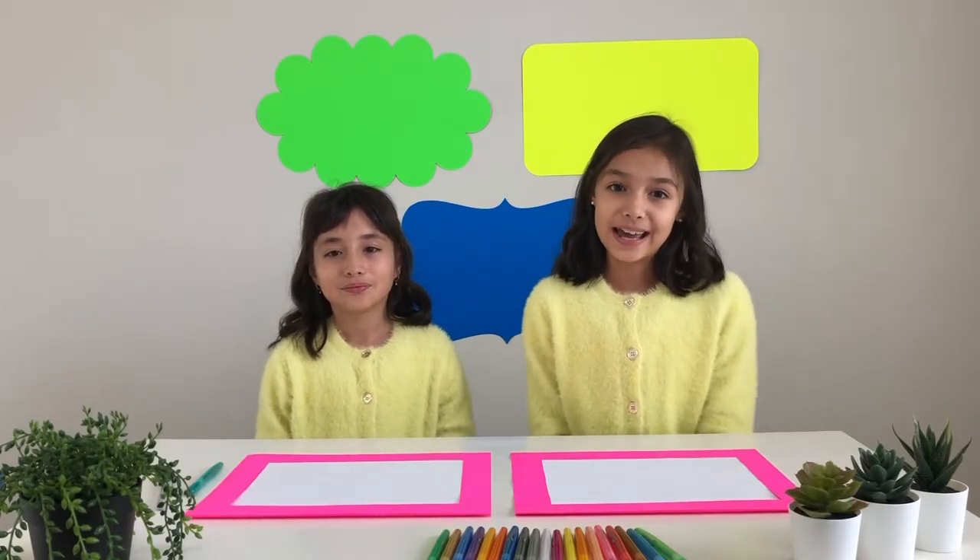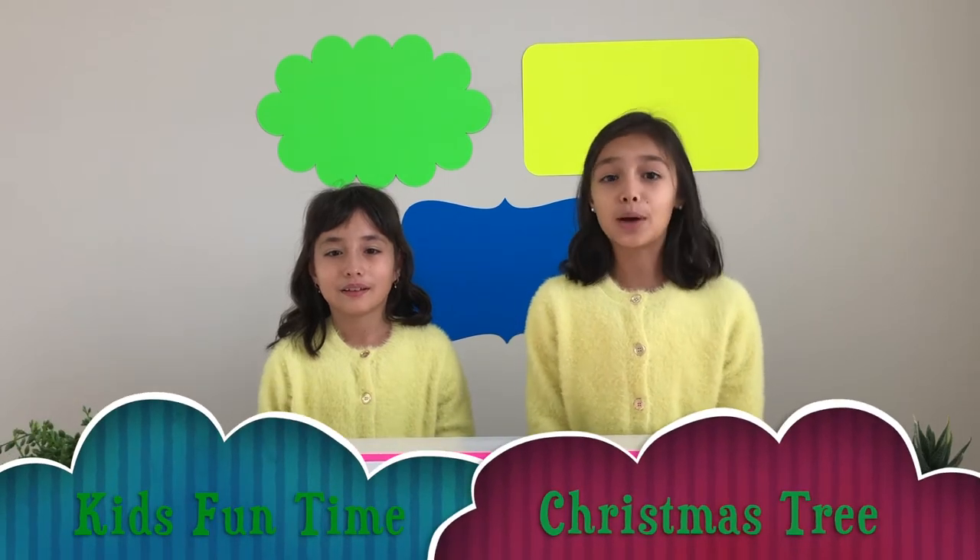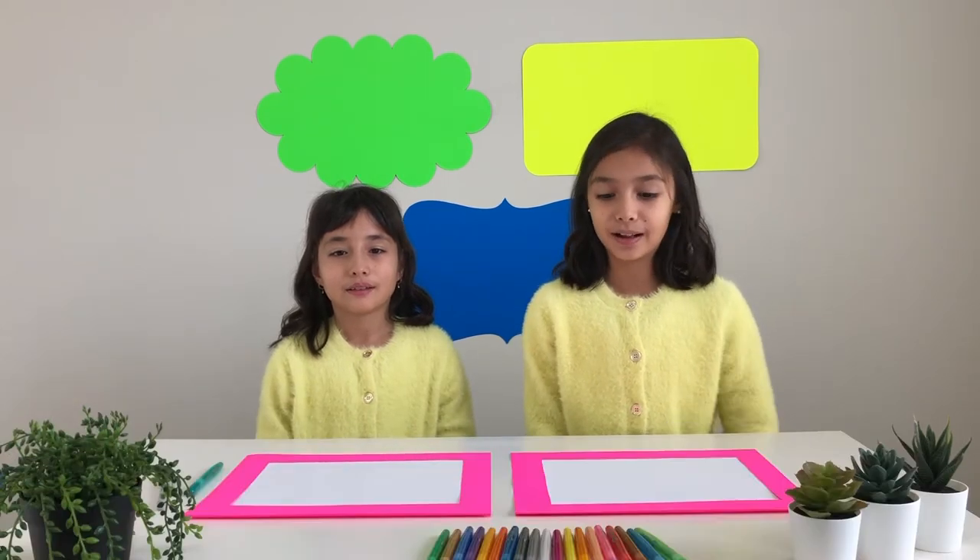Hi kids! So me and my sister are going to draw a Christmas tree. You are more than welcome to use a paper and a pencil. So let's draw the Christmas tree.